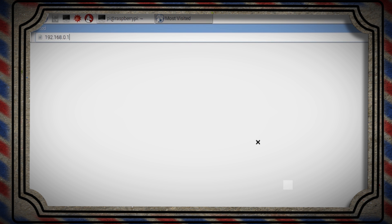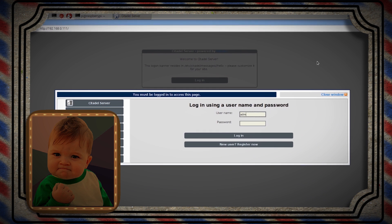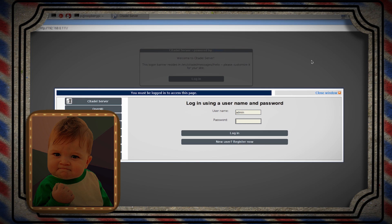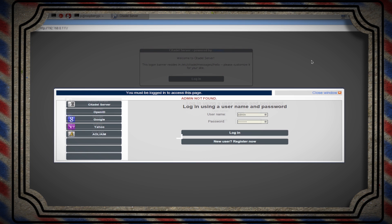Then open up a web browser and type in your Pi's IP address. This is the screen that you want to see. Now using your credentials, go ahead and log in. Okay, maybe not a success. As I mentioned earlier, Citadel defaults to the IPv6 protocol, but we're going to need to set it to the IPv4 protocol before it can operate correctly. So let's fix it.